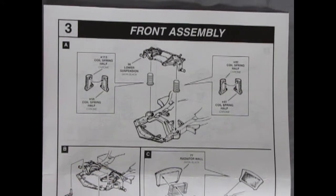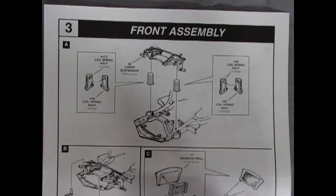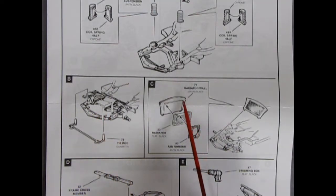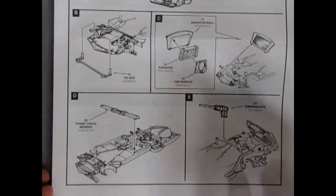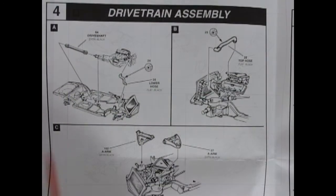The multi-piece front assembly has chromed coil springs with left and right hand sides. The lower suspension glues in, and the kingpin pegs lock in the wheels. There's a tie rod going up front, a radiator wall, radiator, and fan shroud all glued together on the frame. The frame crossmember has notches for exhaust pipes on the stock version, but since this is a Baldwin Motion kit, something different is coming. A steering box also glues on, making up the full front assembly.